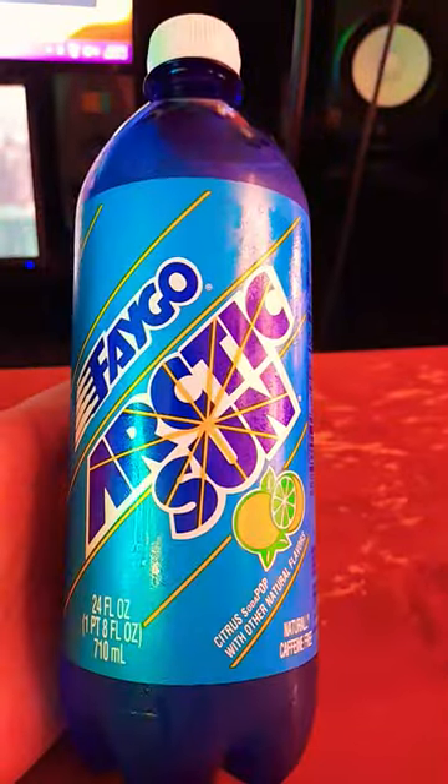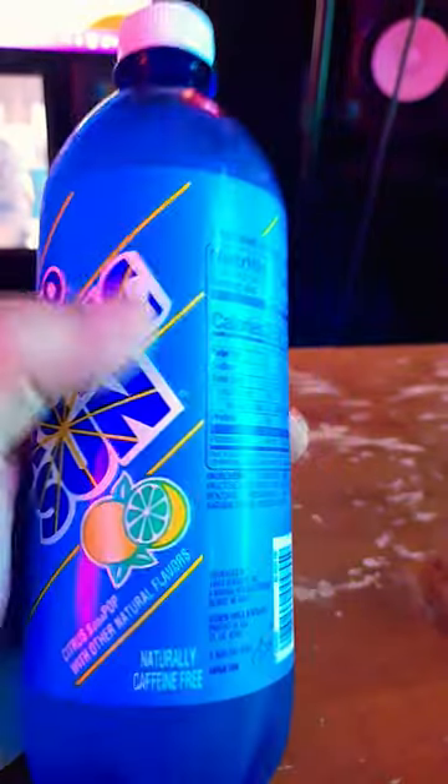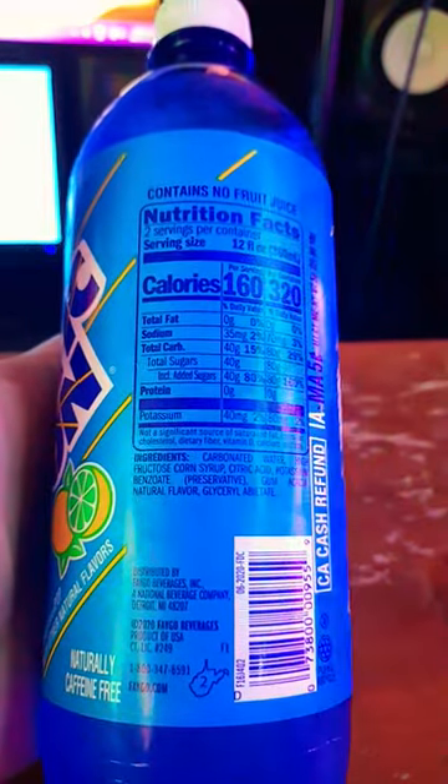This looks like that dishwasher liquid, yo. So I was like, okay, gotta buy it. This one doesn't have sucralose in it, so I'll probably like it better than the other ones.